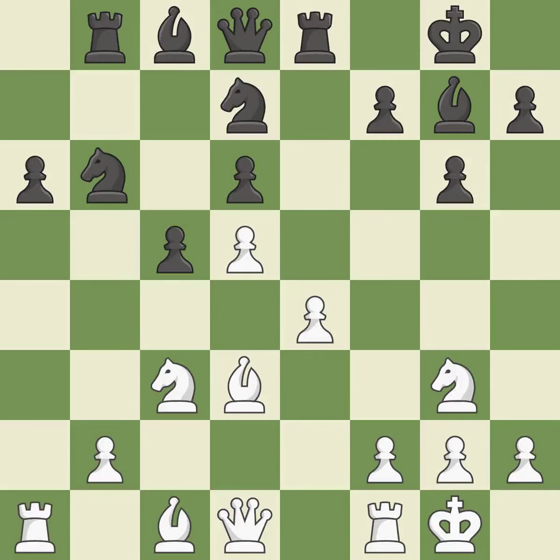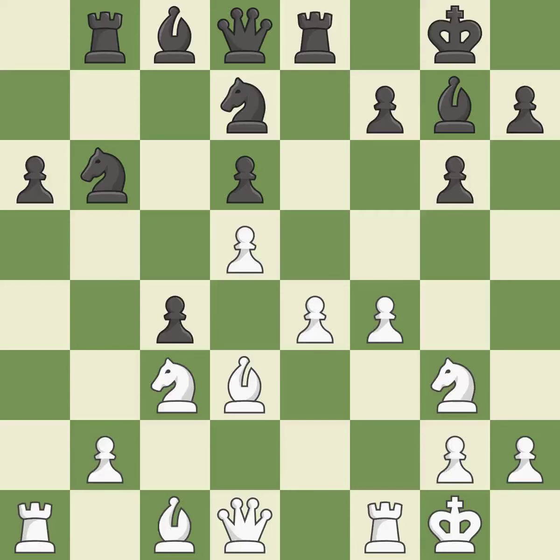The bishop may now control more squares because it is in a better position. This misses a chance to defend against an assault on a helpless pawn. This deters an assault on a pawn that is weak. The bishop is now in a secure position. The knight can now control more squares as a result.